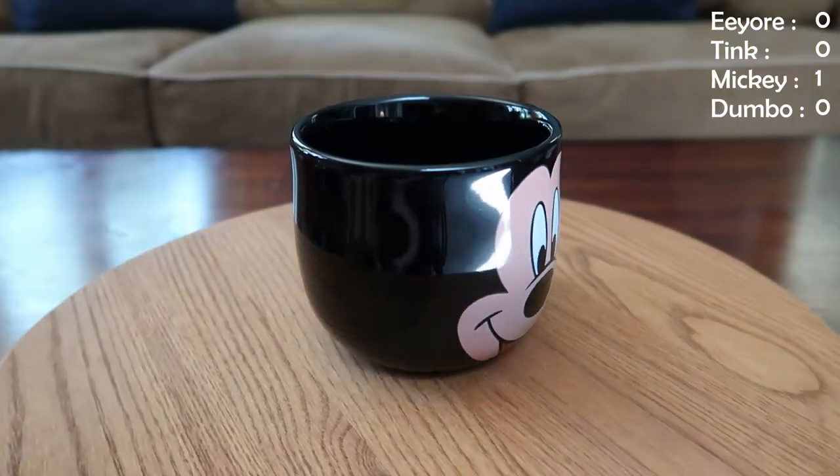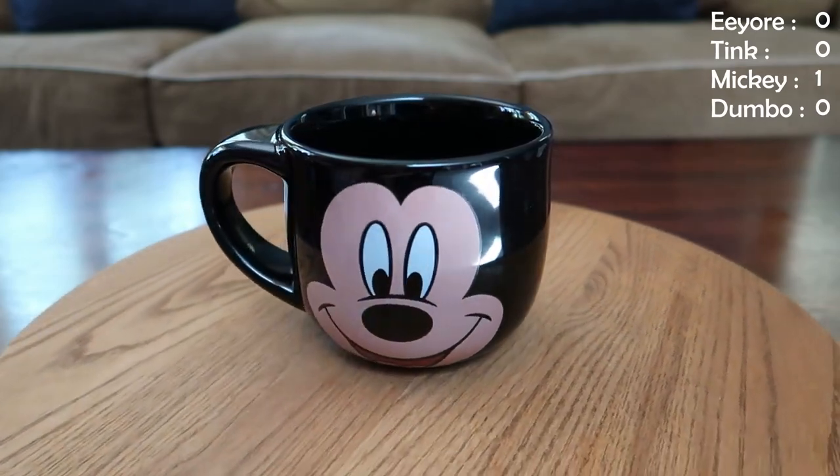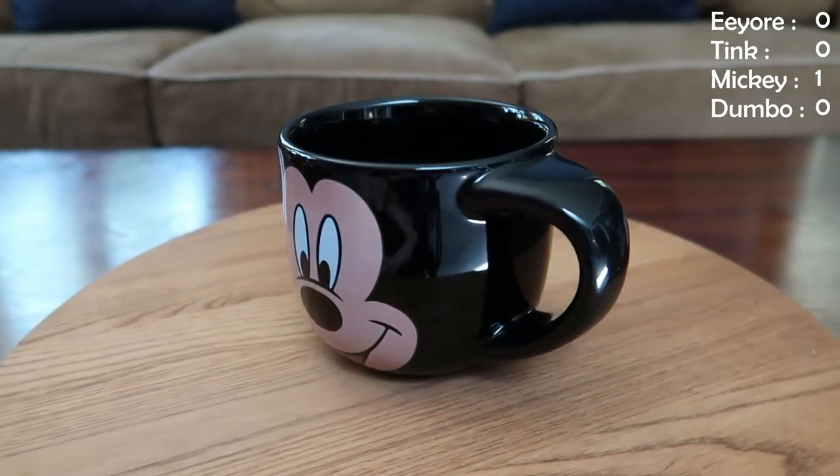We're going to start with the Mickey. Mickey is classic. I don't know if you can really tell the shape of this mug as I'm holding it up here — you've got a little room, I can fit like three fingers in here, but it's a good size. I tend to use this for soups and stuff like that, or if I'm just really craving some hot chocolate.